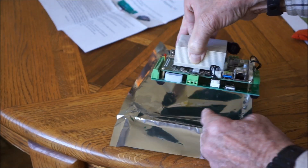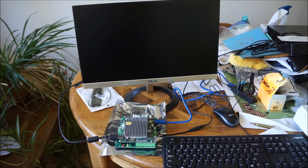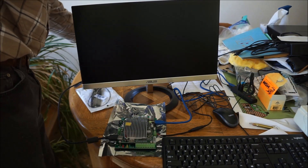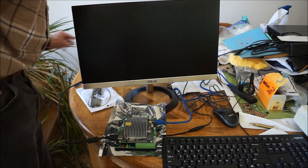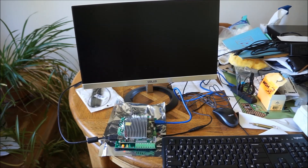HDMI — let's set this up and power it up. All right, let's turn on the power and see what happens. That's good so far.